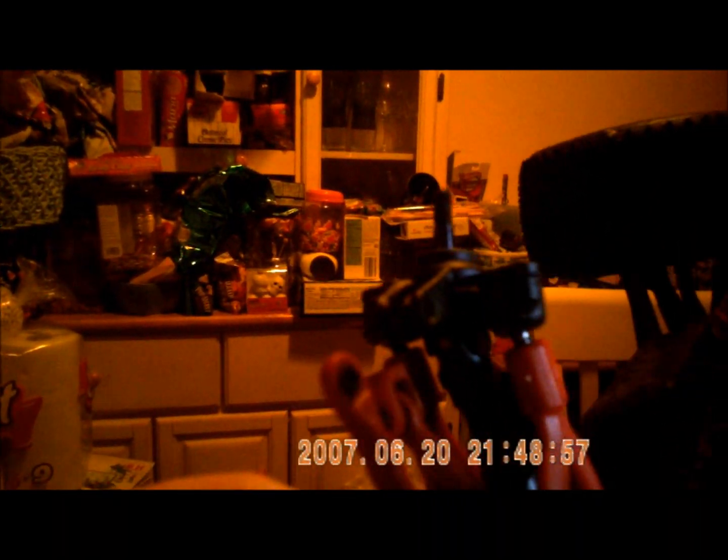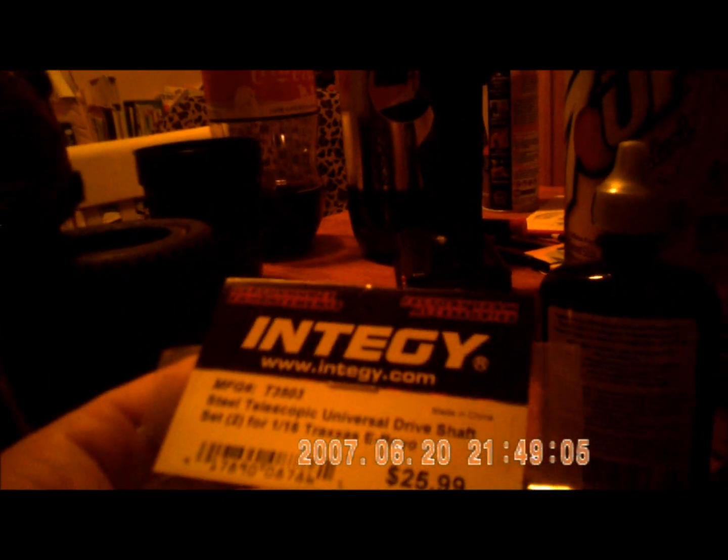All right guys, I just wanted to show you an easy way to get the old driveshaft out and put the new integrity driveshaft on.